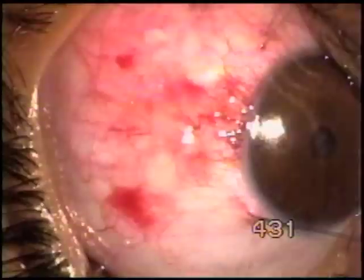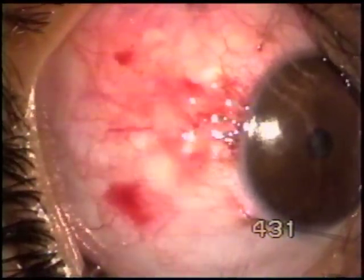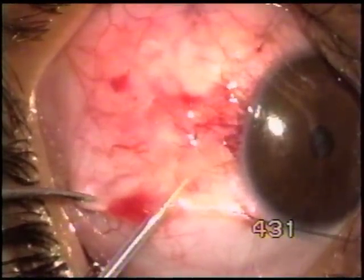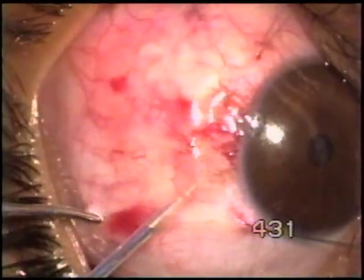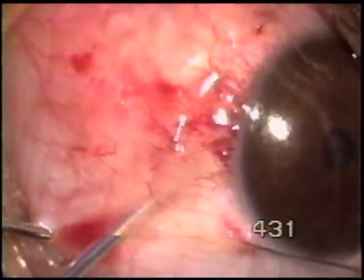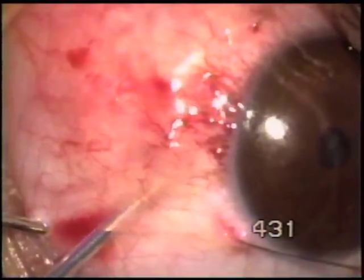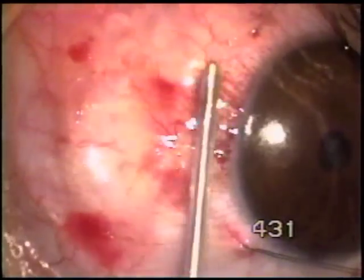I first touch the lesion, then activate the tip momentarily. Going close to the limbus, the tip is activated for a longer period.